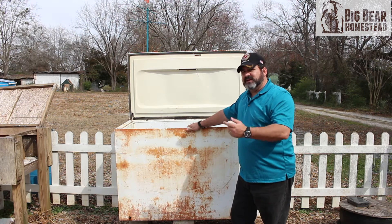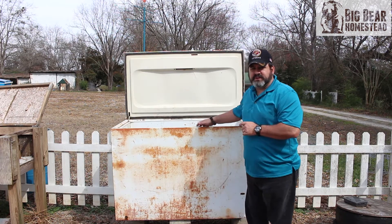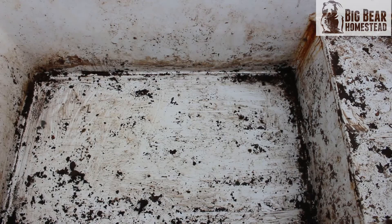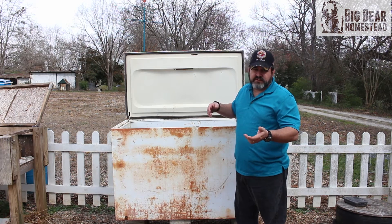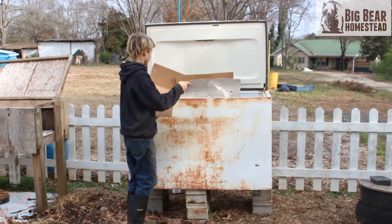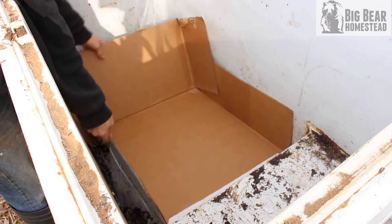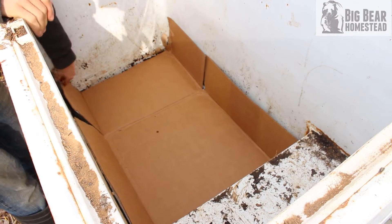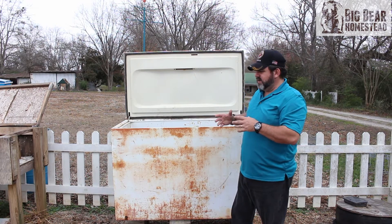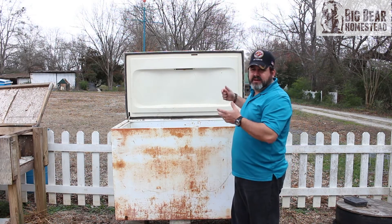Once the freezer is completely cleaned out, take your cardboard boxes and put a layer of cardboard down on the bottom. This does a couple of things: it adds insulation between the bottom of the freezer and your compost and worms, and it helps with drainage by stopping larger material from clogging the drain hole, which could back everything up and possibly drown your worms.